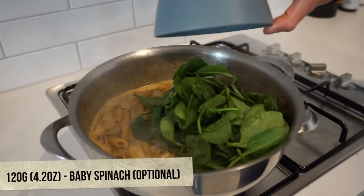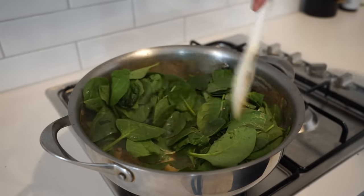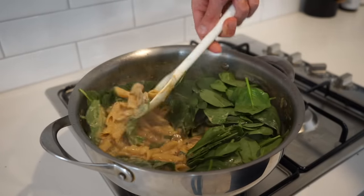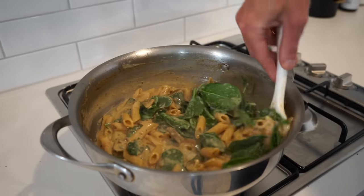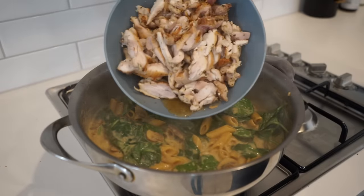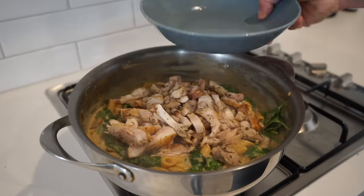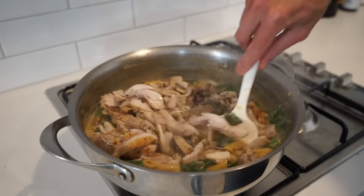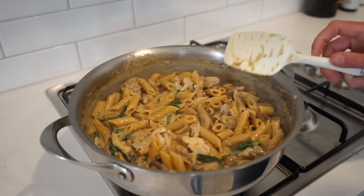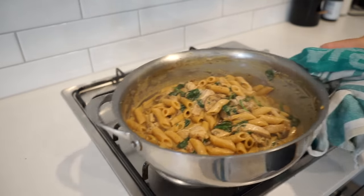One minute later, add in 120 grams or 4.2 ounces of baby spinach for a little bit of nutrition — optional if you'd rather skip the greens. Mix through until it just starts to soften, then turn off the heat. Last but not least, add in the thinly sliced chicken thigh along with any resting juices for extra flavour, give it one final mix ensuring everything is well coated in the sauce, check for seasoning adjusting to taste, then remove from the stovetop.